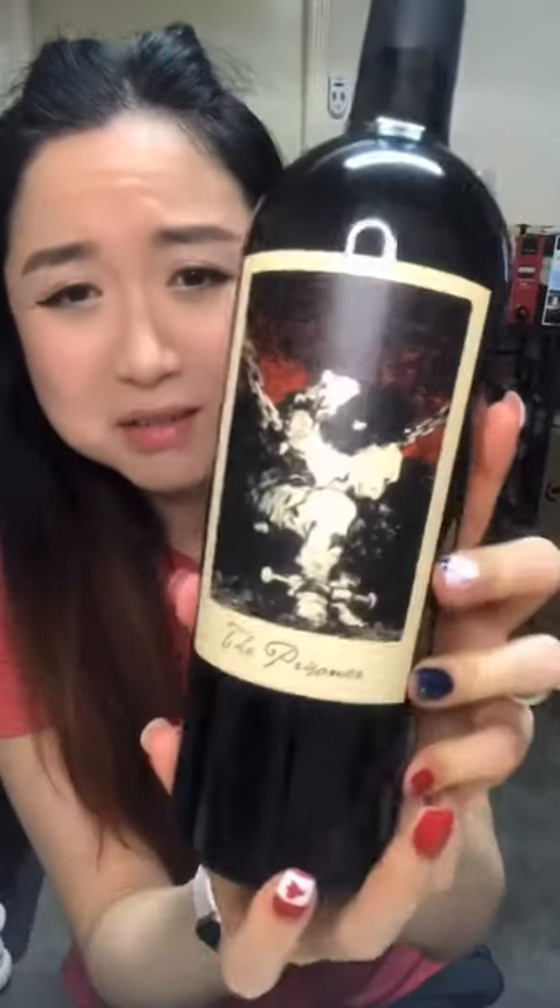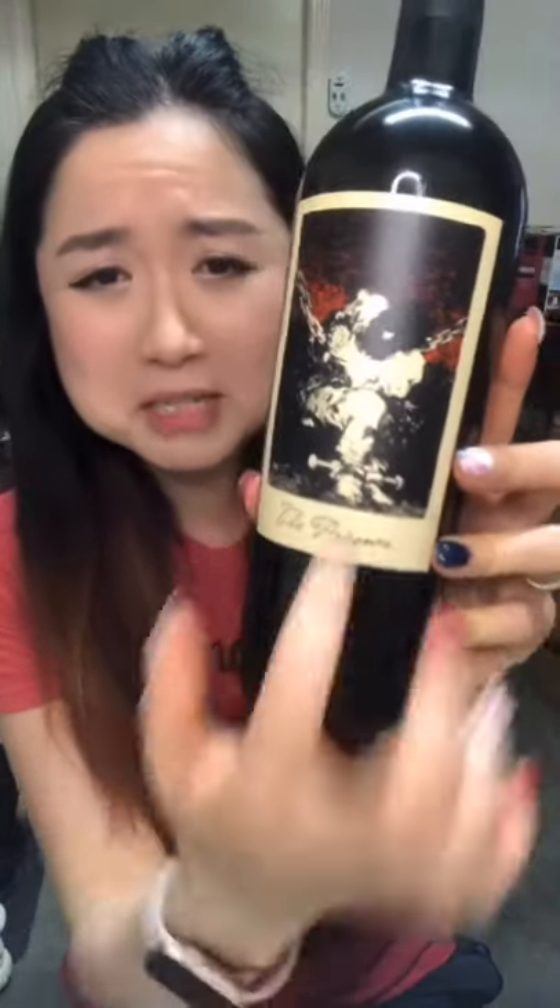Look at the texture. So creepy. Why would people do that? So creepy. But I kind of like it. It's like different and it attracts you, right? You want to know what this wine is about, so you grab the bottle and start reading about it.